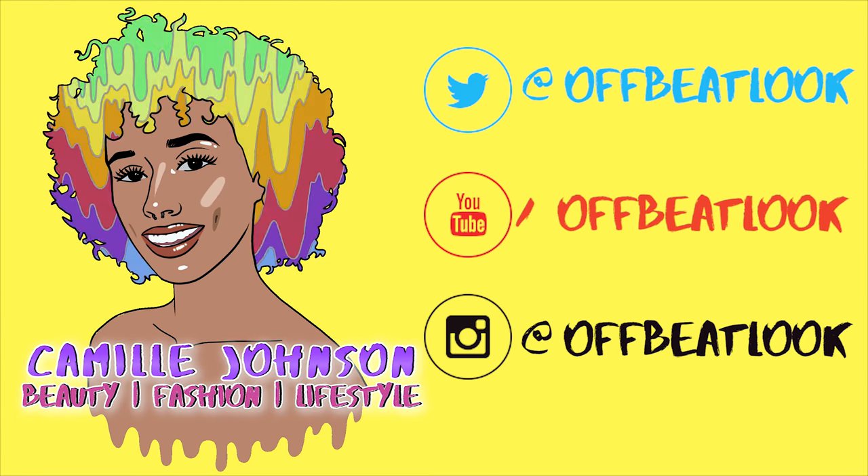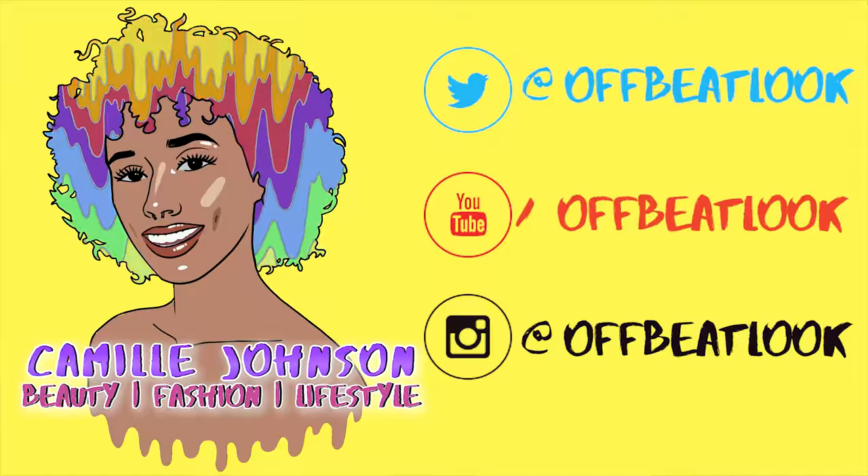In today's tutorial, we are going green. Hey there chameleons, it's Camille, and today we are going green. I haven't had green hair in like four, three and a half years-ish, so I'm really excited to go back.